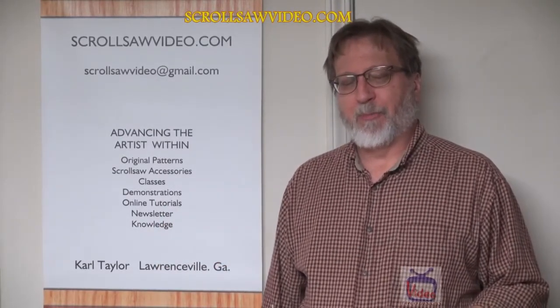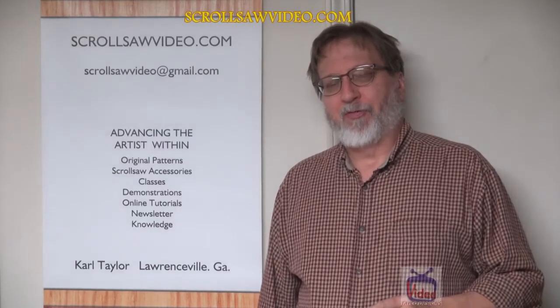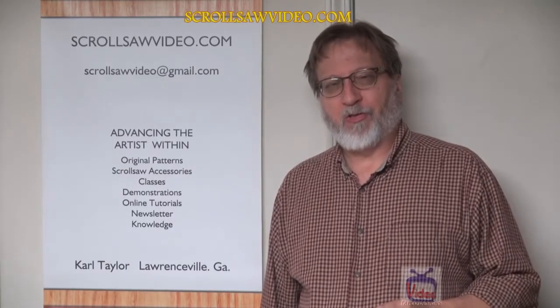Have you ever found something on YouTube that you really enjoy and the presenter really did a great job presenting the product? Well, I found this product made by Dremel — it's a Dremel dust blower number 490. I ran across this video from a gentleman named Jeff Furr, J-E-F-F F-U-R-R, and I'm going to give a review of this item. I would encourage you to go over to his YouTube channel and watch his actual project — very, very nice, very well done. Please check him out and subscribe to his channel.